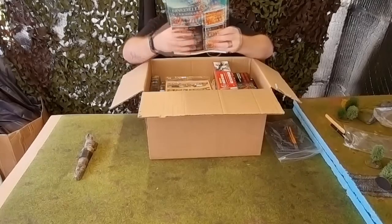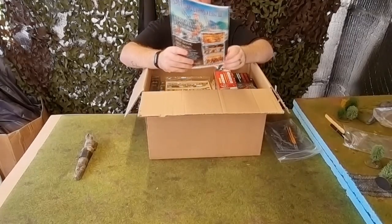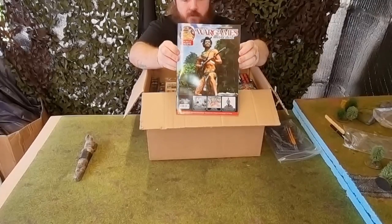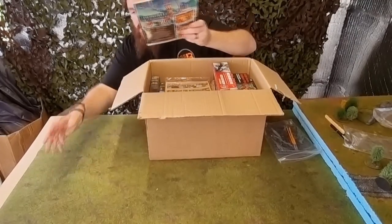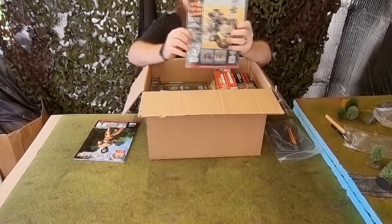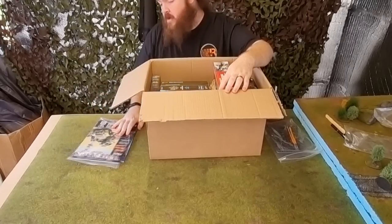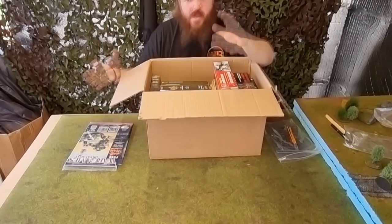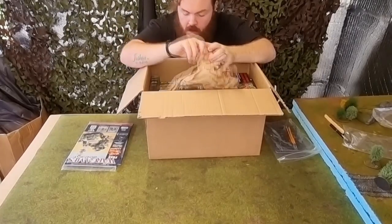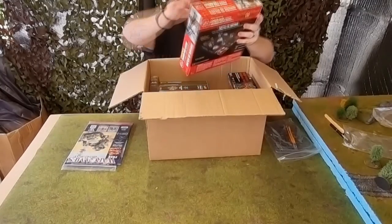Then we have another Wargames Illustrated magazine — a slightly newer one, this is from 2002; the others were from 2001 in the last box. We also have issue 404, the same issue we got in the £75 box yesterday, but I'll keep these in the wargaming bunker — if someone has to go to the toilet, the other person's got something to read.